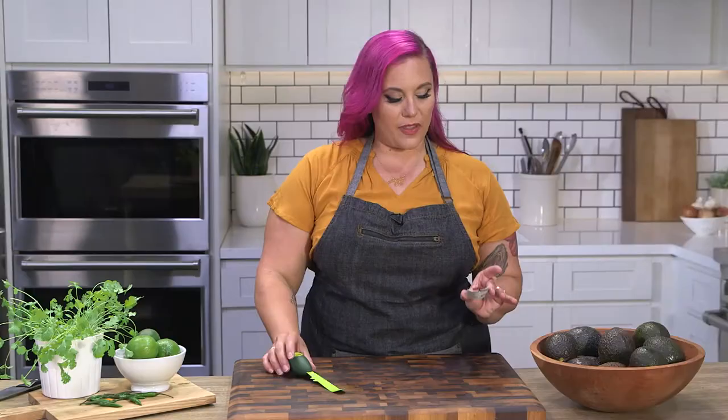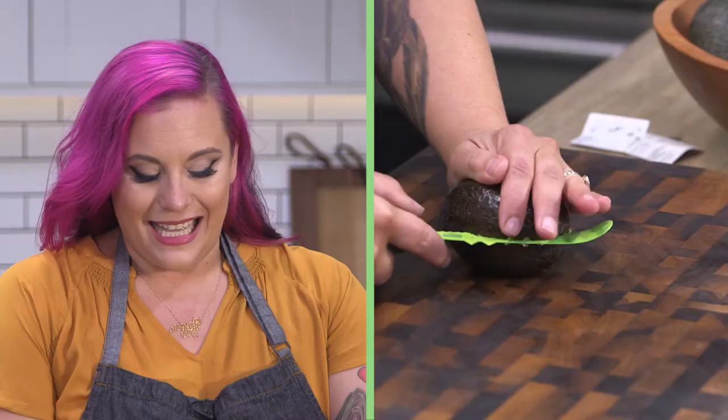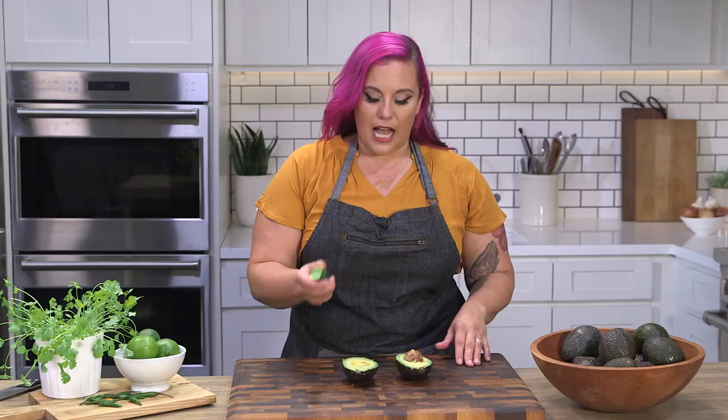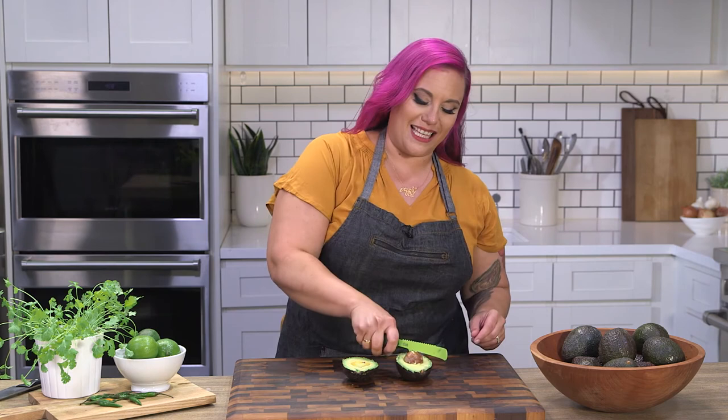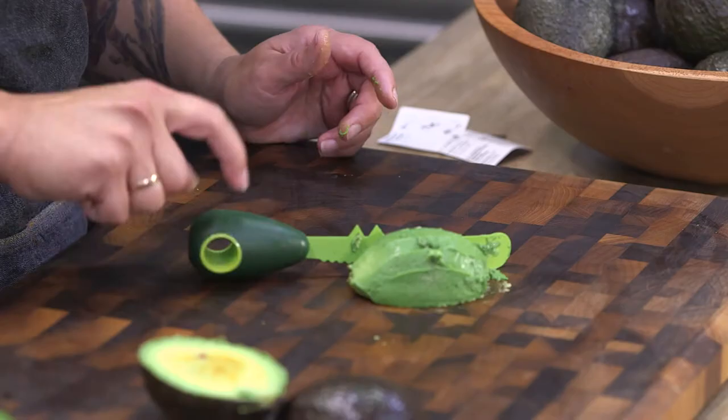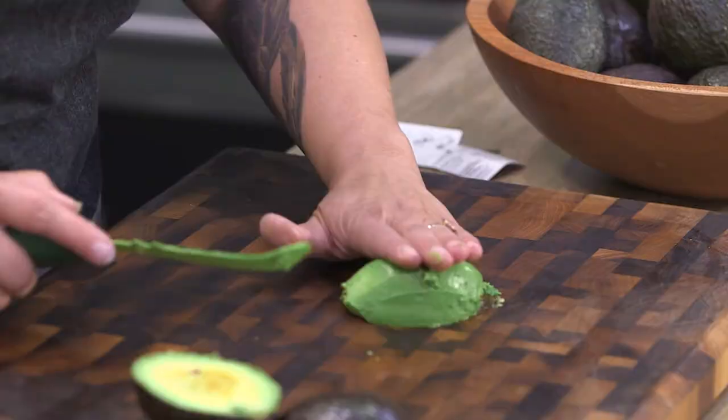The avocado messer looks like vampire teeth, which is sort of sweet. I'm not digging these serrated edges — I just don't think they're necessary. I'm going to use the little vampire teeth to get the pit out — awesome. Because of how big the handle is, it doesn't actually go all the way through. So I don't think it's the most useful tool, but we did get some fairly nice slices out of the avocado.